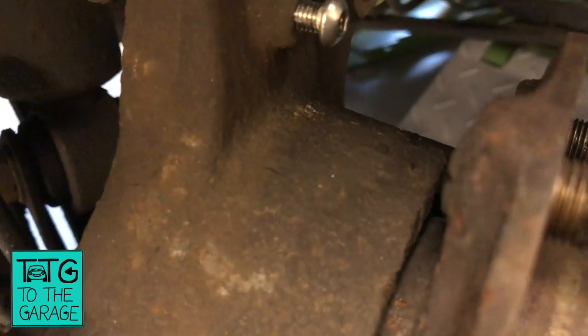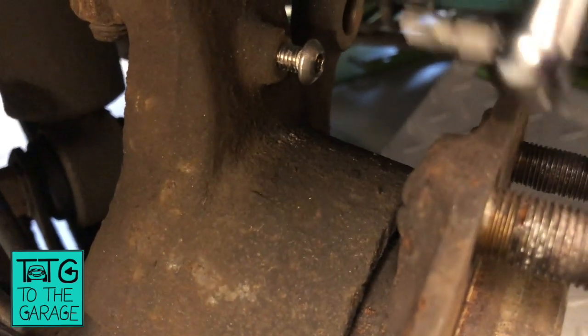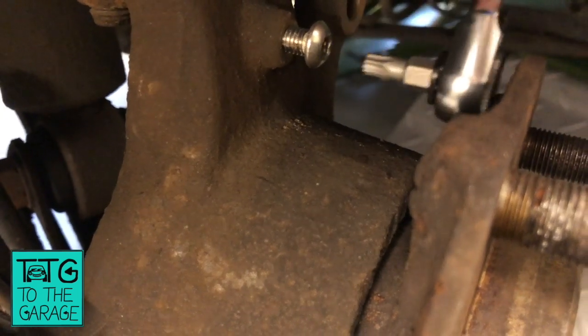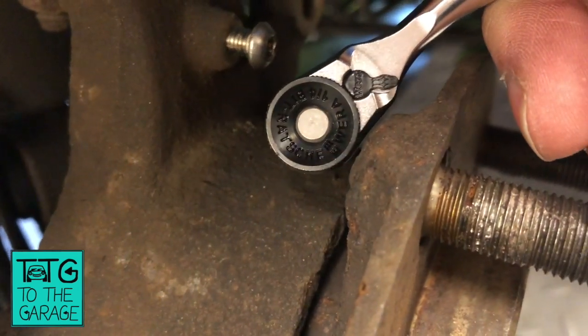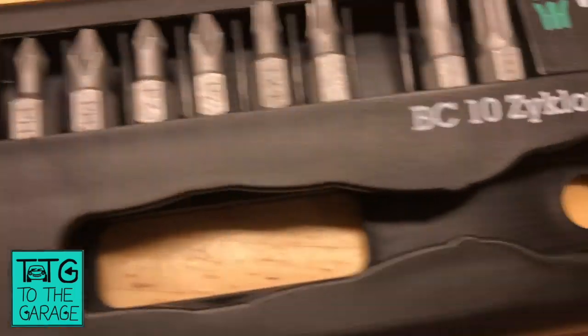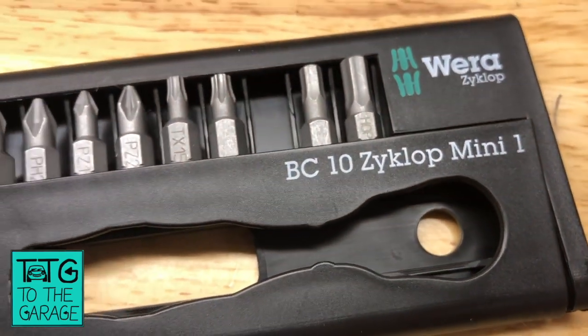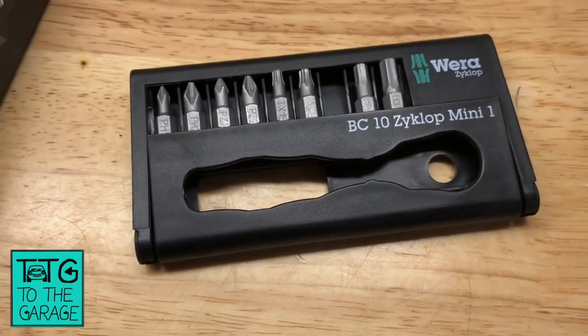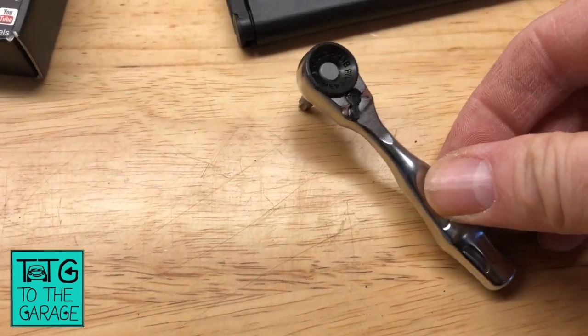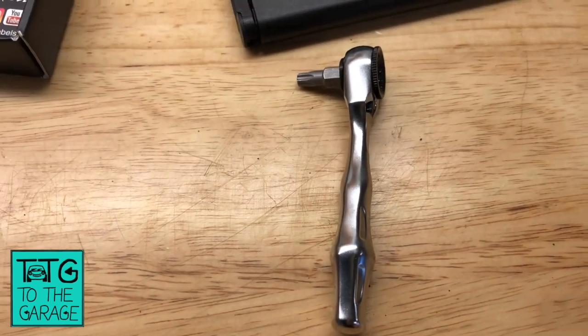If I open the gap up — it's literally flying around inside there. So there you go — the Wera Cyclop Mini. Check them out, I'll put the link in the description below. Thanks for the tip-off Mark. We'll be using that in the brake saga very, very soon.